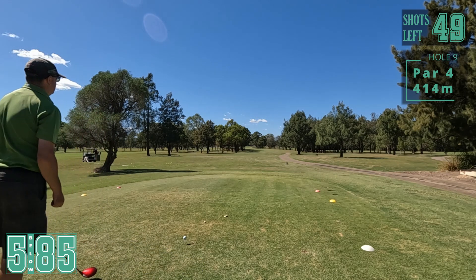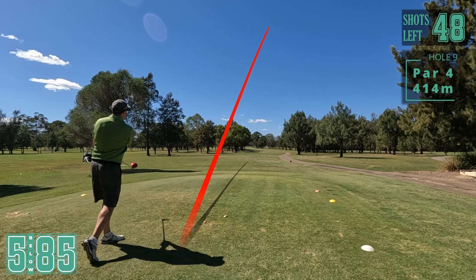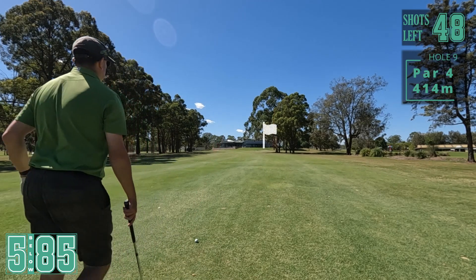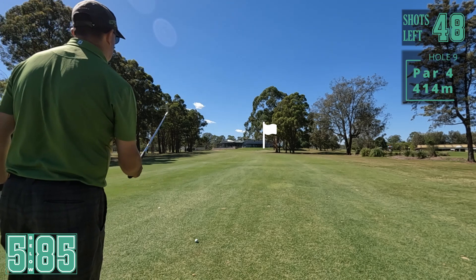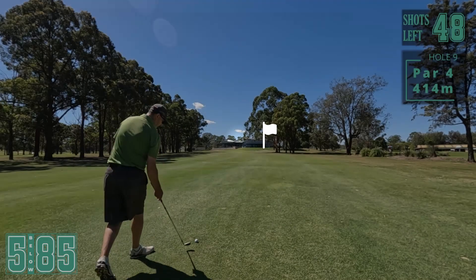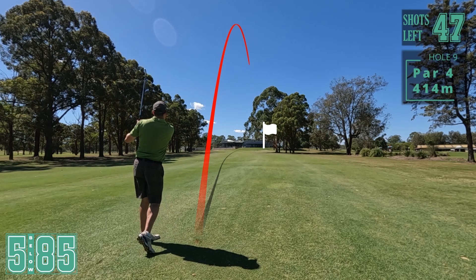Onto the ninth - this is the hardest hole of the course. Long par four, slight dog leg left. Going to try and take it up the line of the left trees and it might fade back. That's exactly what it's doing - very good! Great drive there. Middle of the fairway, 134 playing 137 with a bit of breeze behind. Pin's up the back on the right hand side. Pro iron shots have not been good today - let's see if we can hit a good one. That's a good one.